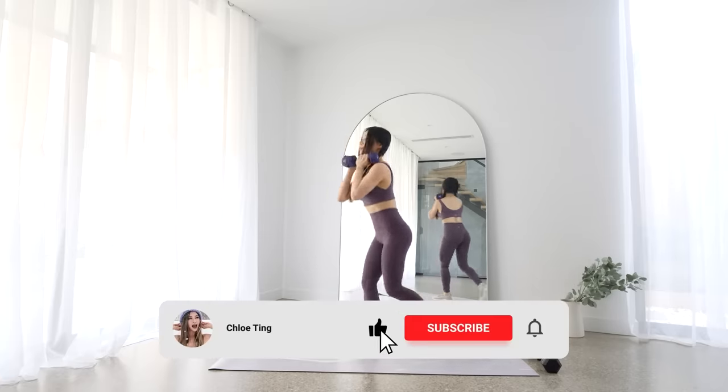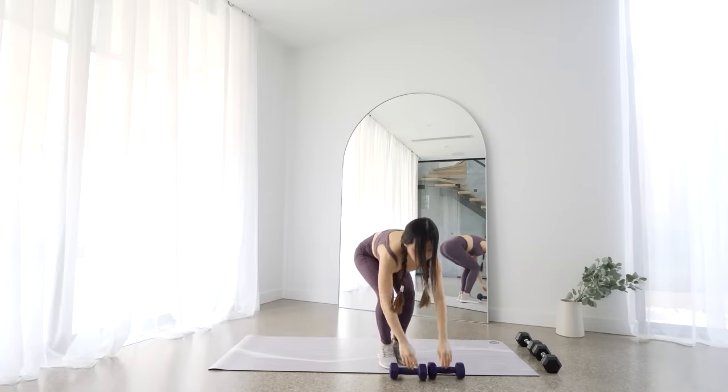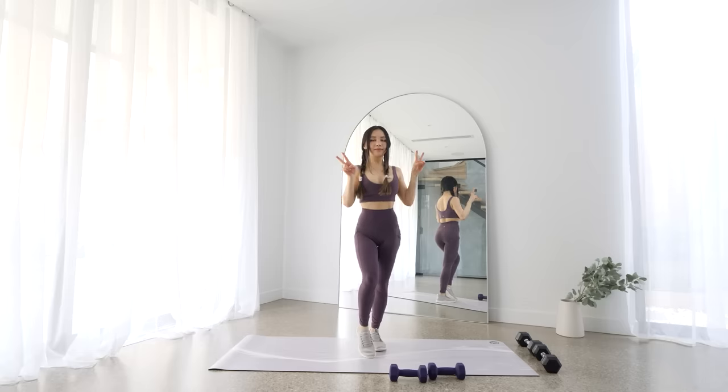And that's the workout guys! I hope your muscles are feeling the burn. Smash that like button for me and leave a comment down below — it really helps me out. I'll see you in the next workout. Bye!